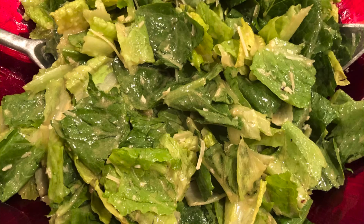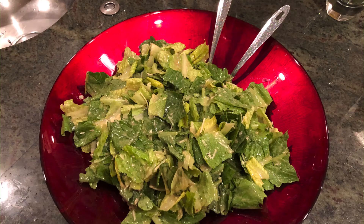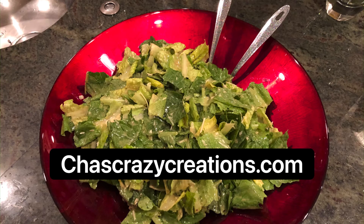Pour the dressing over the lettuce and add Parmesan cheese. Toss and serve. You can find the full tutorial on the blog at Chassa's Crazy Creations.